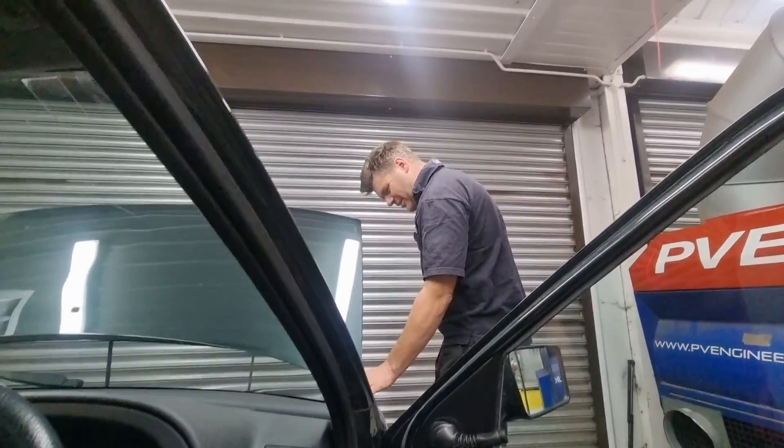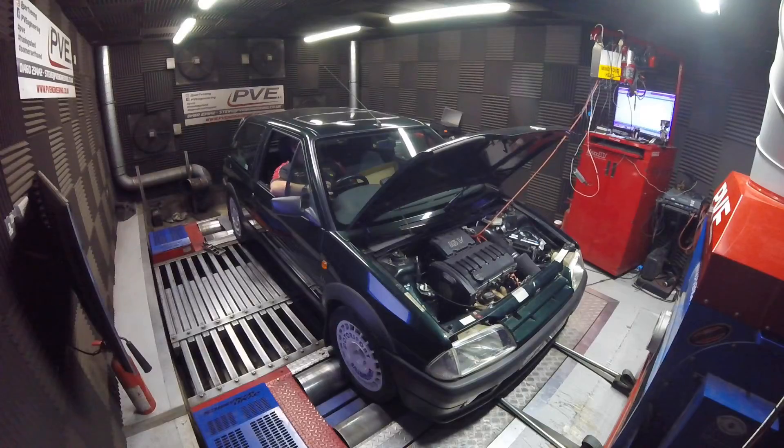We'd better throw this in the dyno and tune the thing, I suppose. Go for a little drive. I'll have to fix that exhaust.